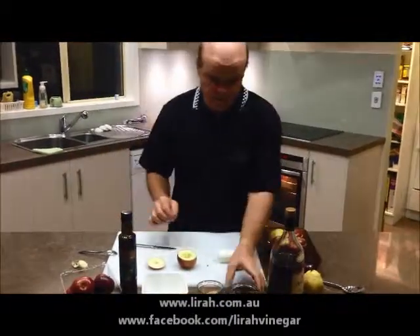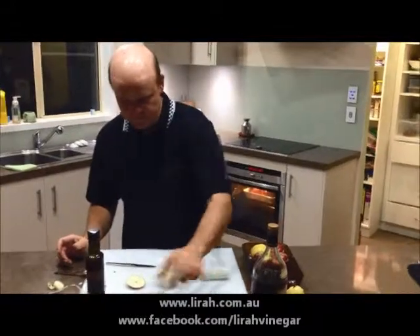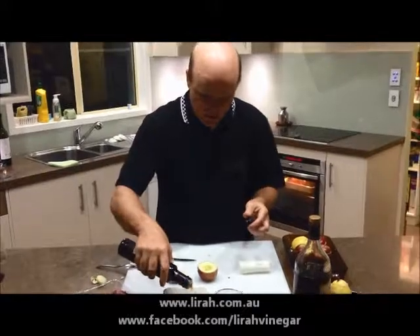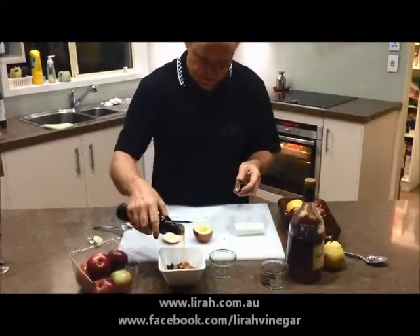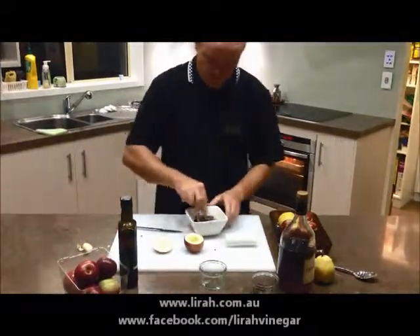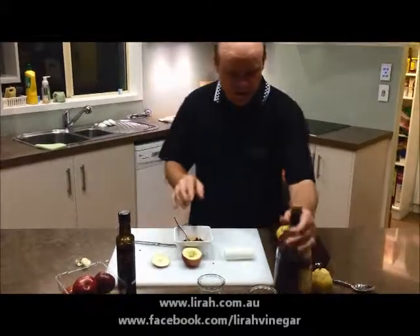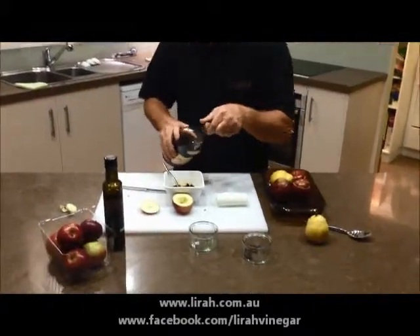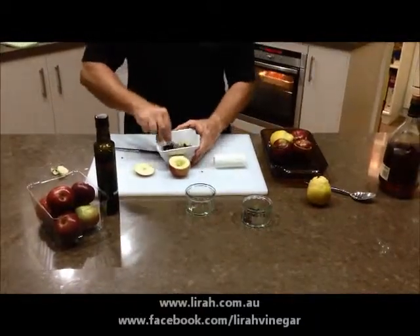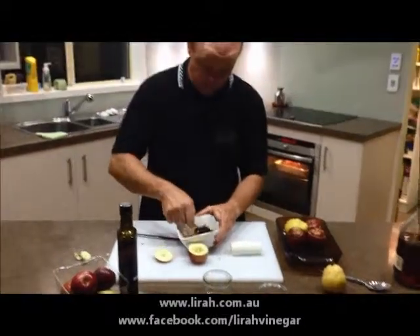Into the well we need to make a stuffing. Our stuffing is made from raisins, brown sugar, and Lira caramelized apple balsamic. The caramelized apple balsamic is bringing two things to this: it's bringing the sweetness but it's also bringing the acidity of the balsamic as well. We mix those together. Optional, but I like to add just a little bit of brandy — not too much, but it'll bring a little zing to the dish. So we've made this mixture of raisins, brown sugar, cognac, and caramelized apple balsamic.